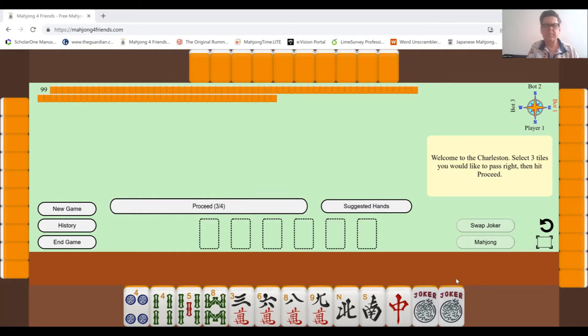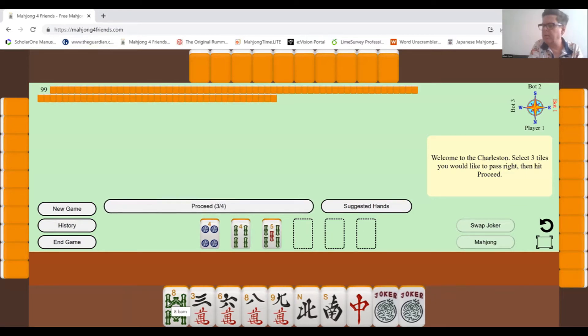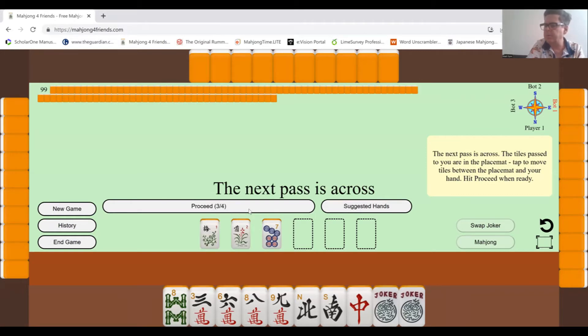There's potential for a consecutive run — I've got an eight and a nine, and if I got a seven of the cracks I could start building one. I'm pretty sure I won't need the four dots, and it doesn't look like I'm going to use the bamboos for very many things, so I'll get rid of those and pass them to the person on my right.